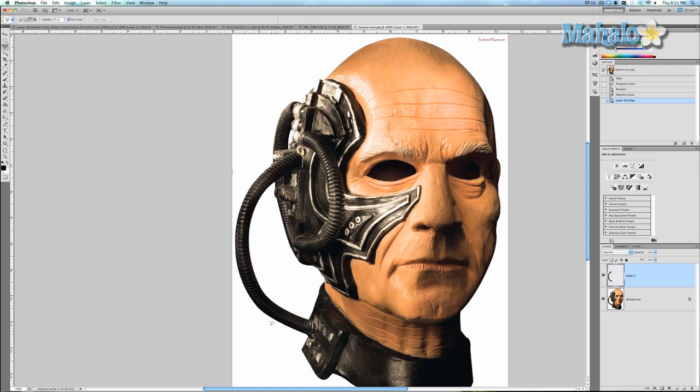We're going to take our lasso tool and grab this area of the wire from our Locutus mask from Star Trek. I wanted to find a wire that would be effective enough, and the only thing I could think of were the Borg from Star Trek because they've always got wires hanging out of them — and this is what I found.